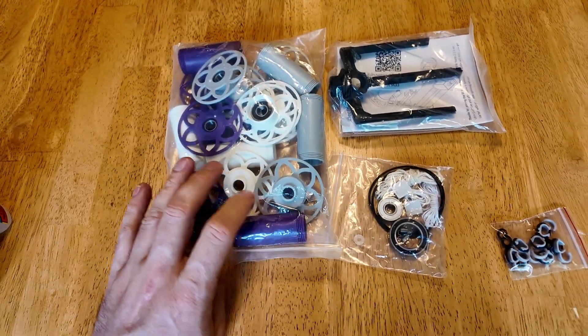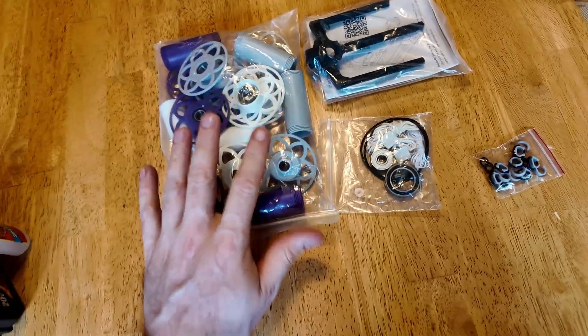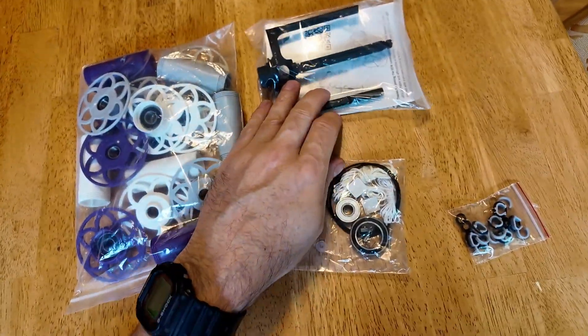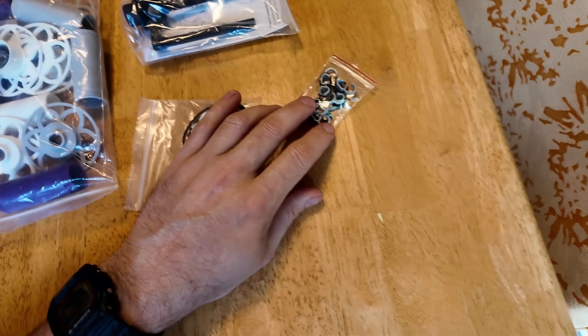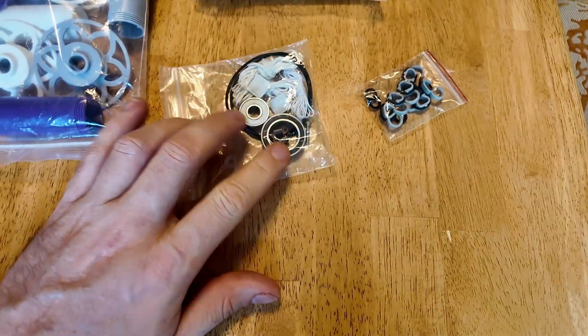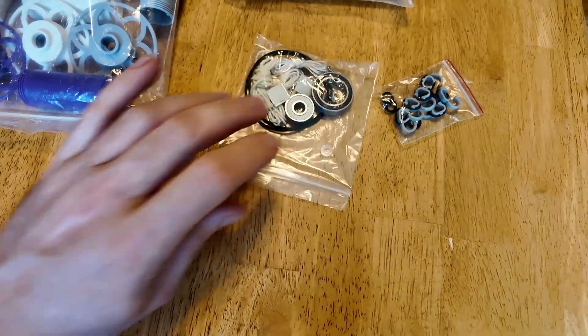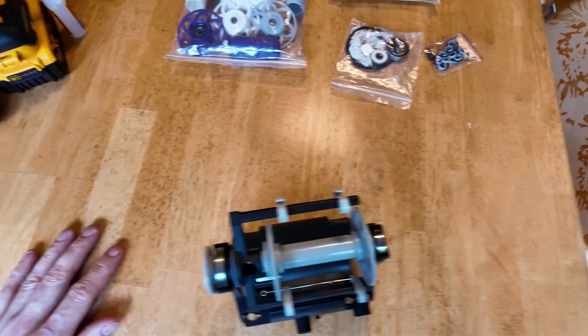There's an upgrade kit on my store which consists of these four bags. This one's bobbins, this one's the flyer, here are the new sliding hooks, and this is a couple of miscellaneous parts which we'll use during the install. I'll go over all of these in a little bit more detail soon.